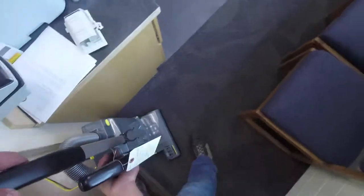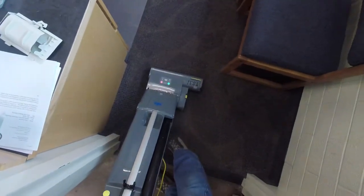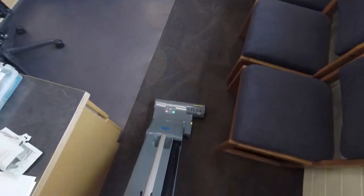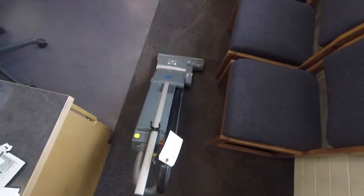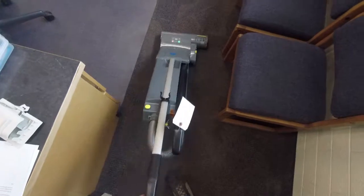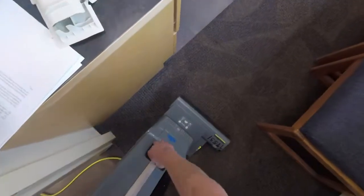So let's try it here. Okay, so you can see the red light is on. It's just gliding back and forth. You can kind of tell that the bristles of the brush are not really touching the floor. So what we're going to do now is change the brush and see if that makes a difference.